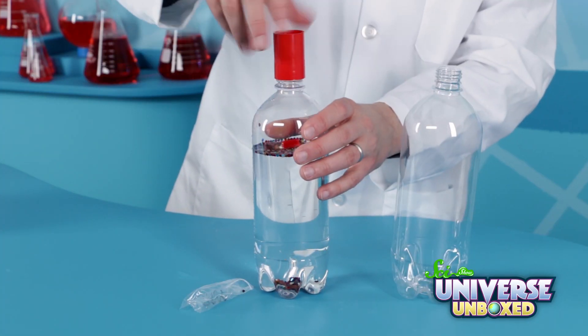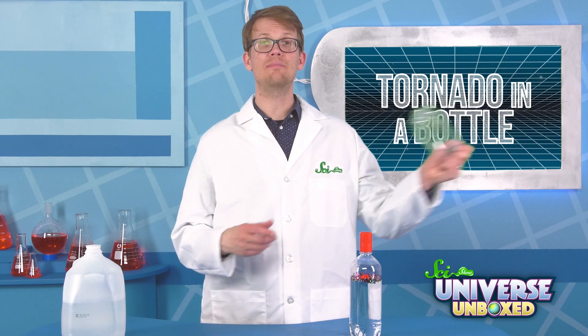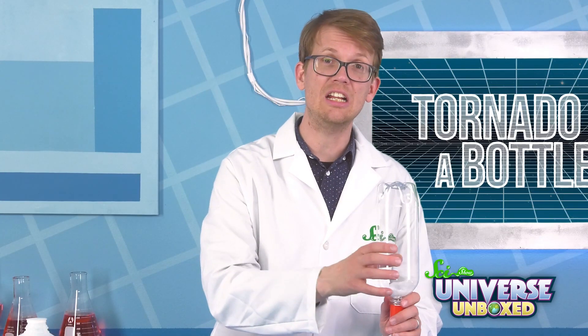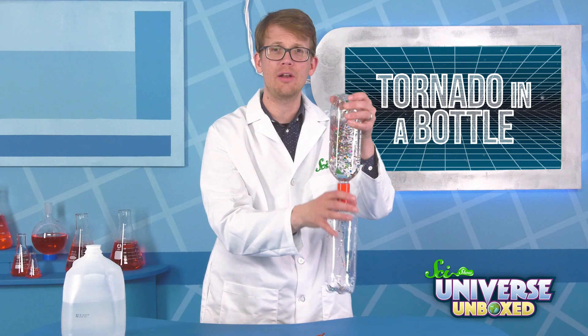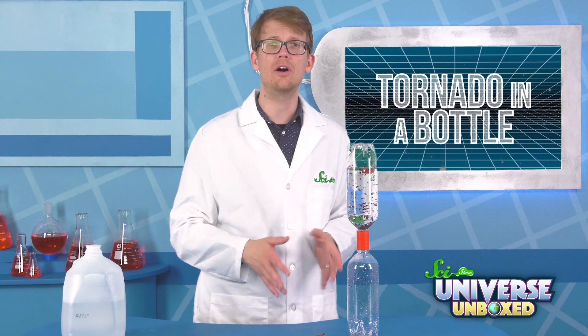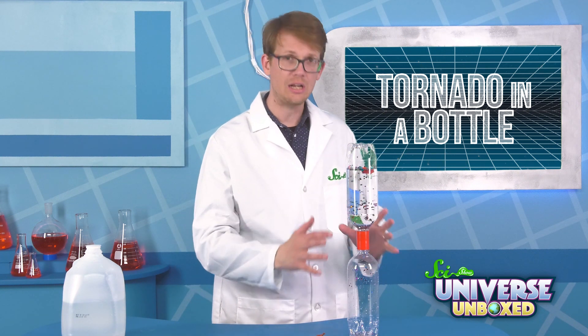Then, screw on the plastic connector. Next, attach the second bottle to the other end of the plastic connector. Make sure it's on tightly. When you're ready, quickly turn the bottles over so that the empty bottle is on the bottom of your little tower here. Place the tower on a flat surface so that it does not leak.